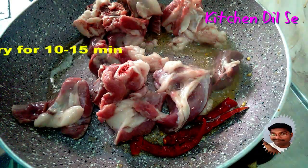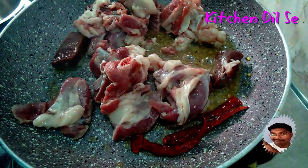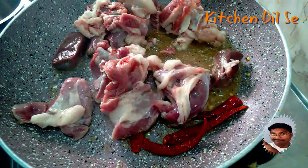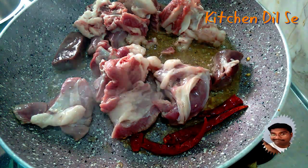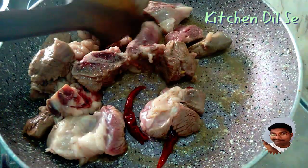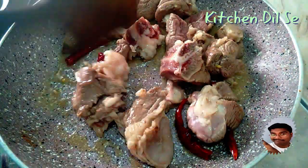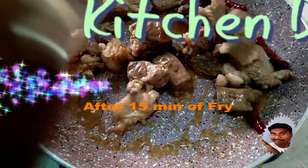Let's fry this for 10 to 15 minutes so the color gets changed, then we'll use our other ingredients in it.